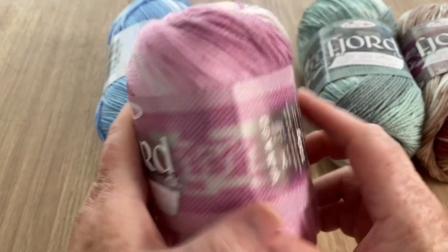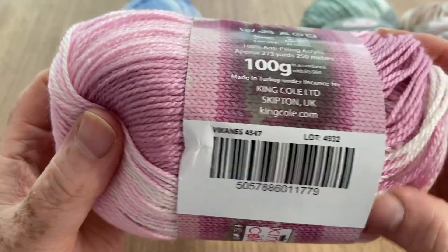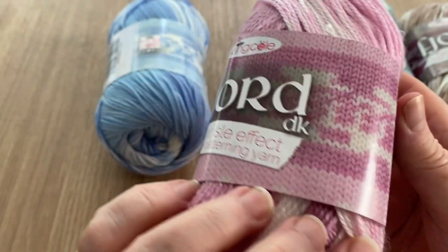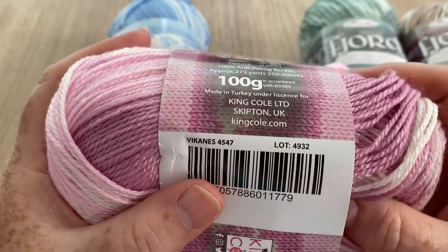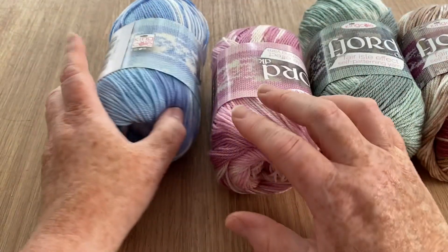Absolutely beautiful. This one is - I'm not sure how you pronounce the name - it's called Fjord, and these are all place names. Some of them are easier to pronounce than others - whether that's Vikings after the Vikings, I don't know.